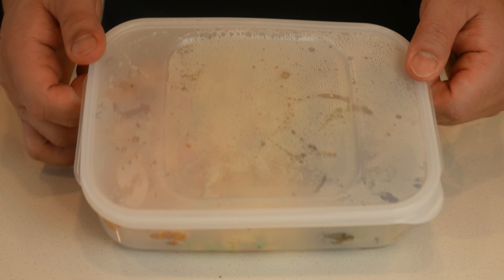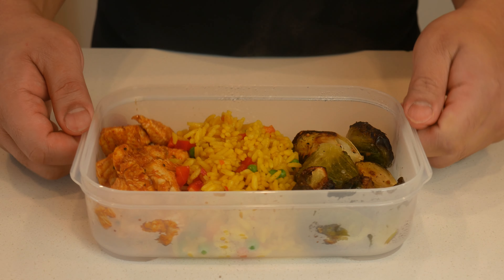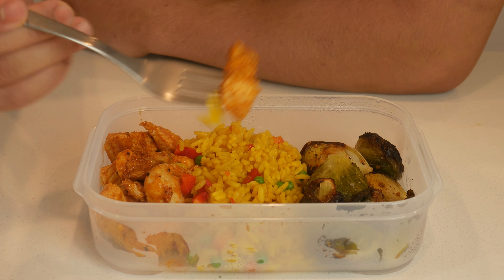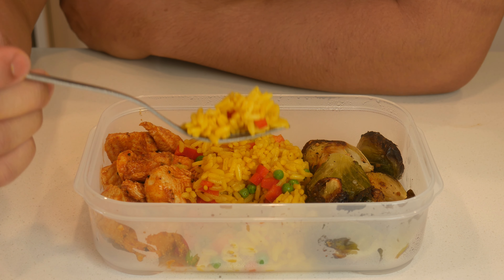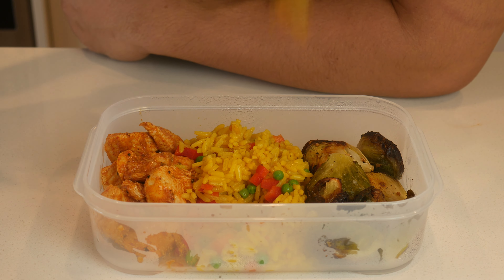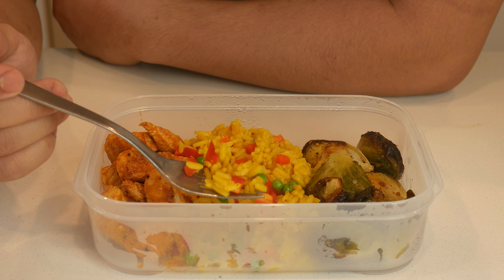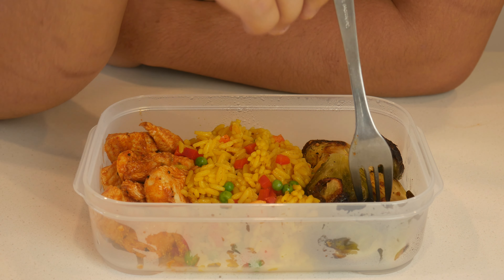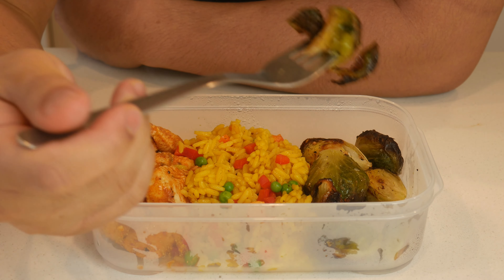Here's our peri-peri meal after it's been microwaved for two minutes. I'm not going to say this chicken is better than Nando's chicken because it's not — this is obviously a healthier version. But as for the spiced rice, this definitely tastes like the Nando's spiced rice and I think it's even better because it wasn't sitting in the bain-marie all day. As for the Brussels sprouts, it's not as good because they're better eaten right out of the oven roasted, but it still tastes good — the texture is just not there.